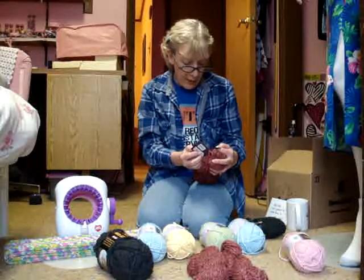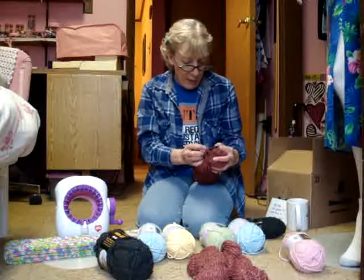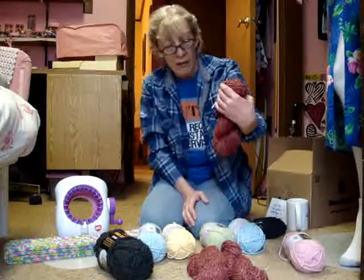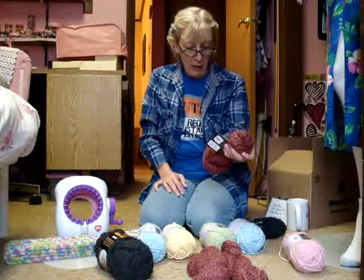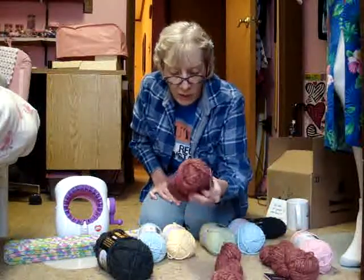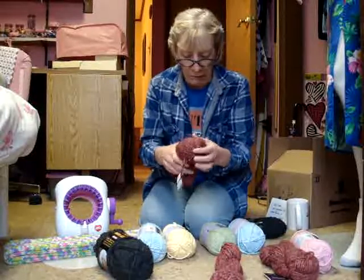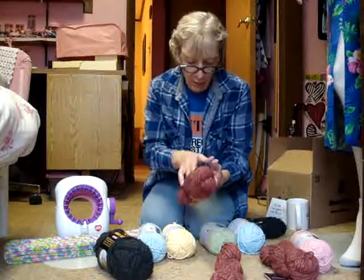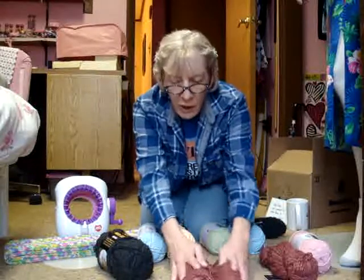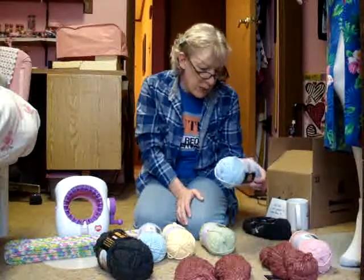There's also three skeins of this yarn called Winter Garden from Debbie Bliss. It's 30% baby llama, 30% merino wool, 20% silk, and 20% linen — 100 meters, 100 grams. The thing is, the retail price of each skein is $20. There's no way I would spend $20 on a skein of yarn — these three skeins would have been $60 retail.